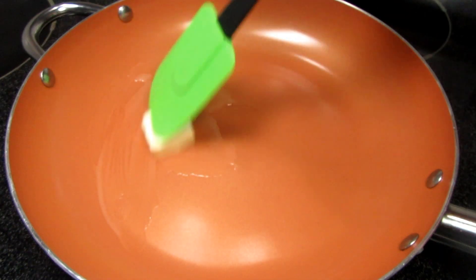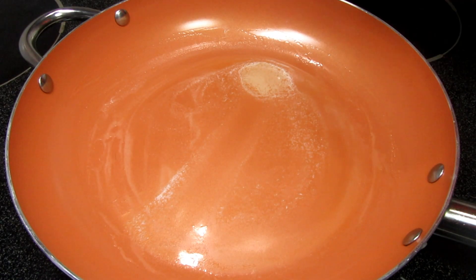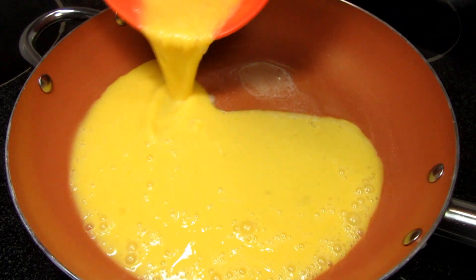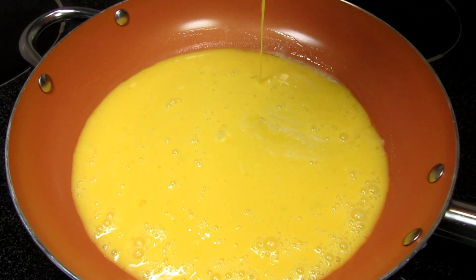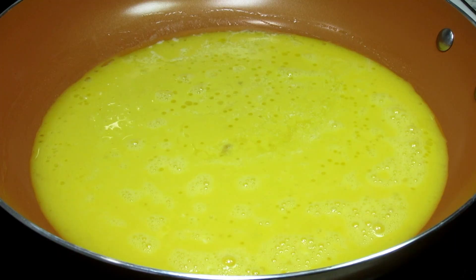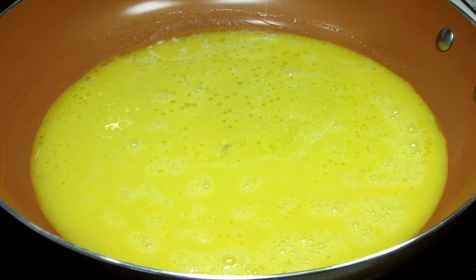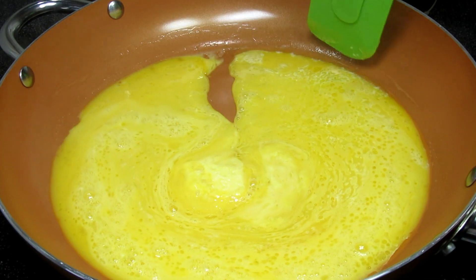I am using a non-stick skillet and dropping in a good dab of unsalted butter. I have an electric stove and I have my heat between a three and a four. Once the butter melts I'm pouring in the eggs and letting them go for a good thirty seconds or so until the edges just start to cook or firm up. Now is the time to season the eggs — I'm using just a pinch of salt.